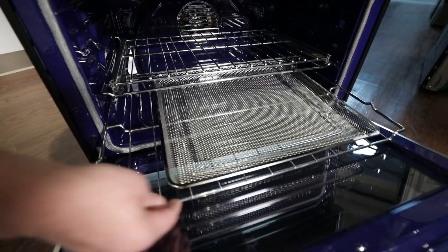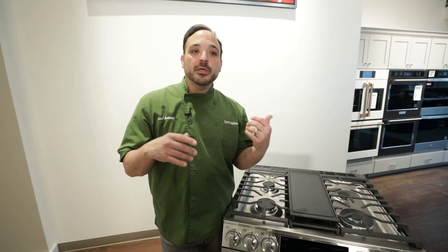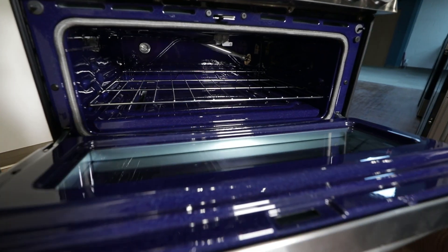You could be doing the bigger item at the bottom — whether it be your turkey or your ham — and the top can be your sides. Even the top oven is great for everyday use. If you're cooking for two or four people, you could use that and really not heat up the rest of your oven.